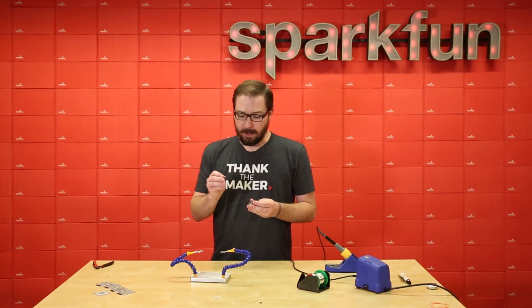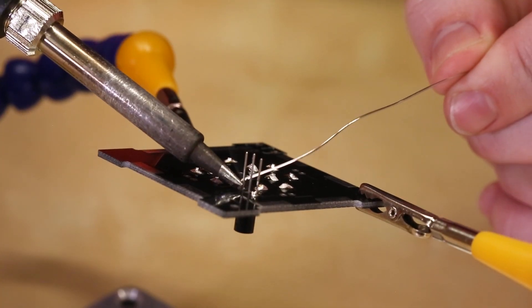Next up we're going to do the transistor. There is polarity on this one, but just make sure you pay attention to the silk and you'll be fine.